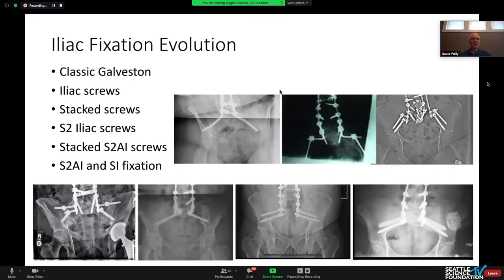Iliac fixation has gone through a significant evolution, starting with the Galveston technique — learning to bend those rods used to be the sign of a fellow who was ready to complete their fellowship. Then we went to conventional iliac screws, stacked iliac divergent iliacs, S2AI, stacked S2AI, and now S2AI along with SI joint fusion.